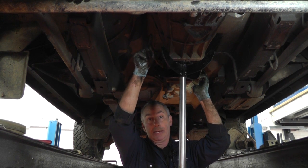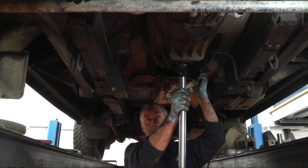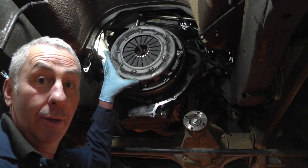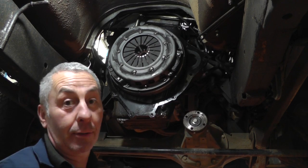Undo all the bell housing bolts leaving one in at the top just for safety. Make sure you position your transmission jack properly. Last bolt out, remove the gearbox. Box is out of the way — we're going to take the clutch off, remove the dual mass flywheel and inspect the rear main oil seal.